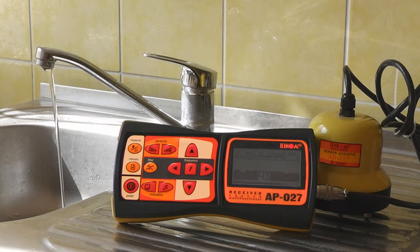To imitate leakage noise, we can open any tap. Leaking water will produce the same flat noise which you should be able to hear.